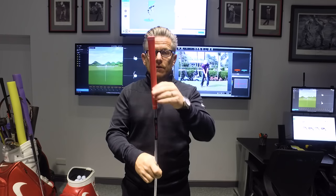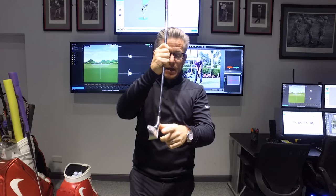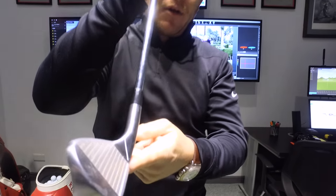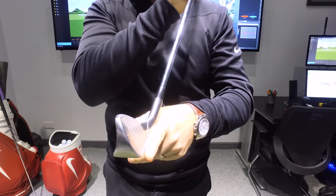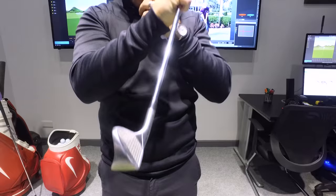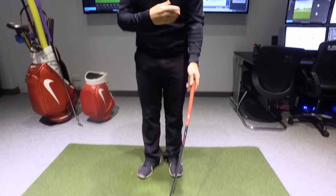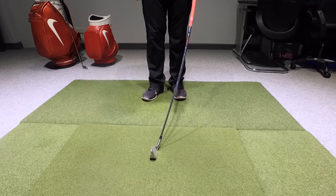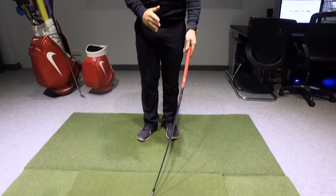Let's see what this training aid is all about and have a look whether it can get you into those amazing impact positions. The DST has got this huge shaft bend in it. On the website, it tells me I've got to line up these two white lines here to create a straight line. When that creates the straight line, which is now on the floor, the hands are a long, long way in front of the leading edge of the club. It really looks quite funky.